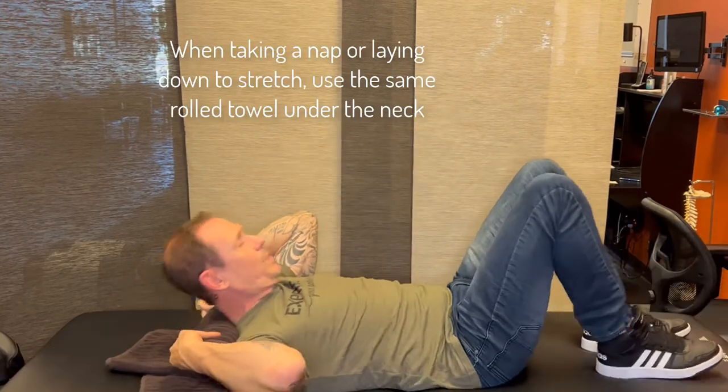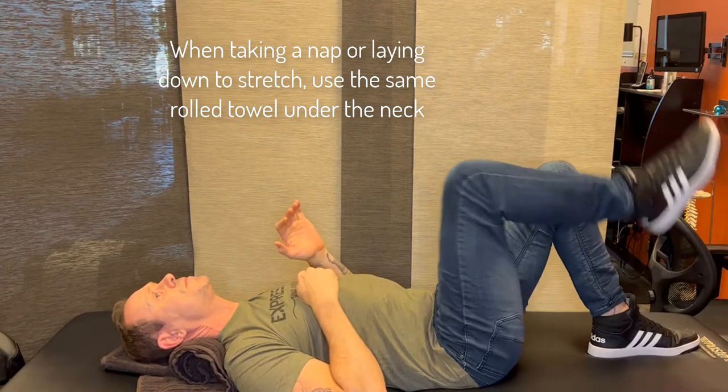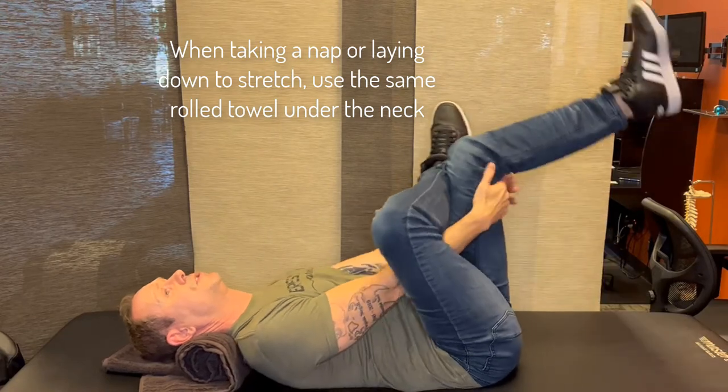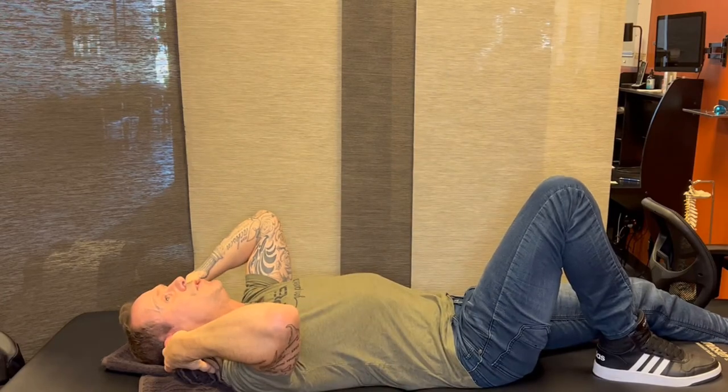Same thing goes if you lay down to take a nap or to stretch — roll up this towel, have it here, putting your neck in this good curvature. Now I can start doing my stretches. Maybe I'm going to do some hip stretches, maybe some hamstring stretches, but I'm in a good position for my neck while I do them.